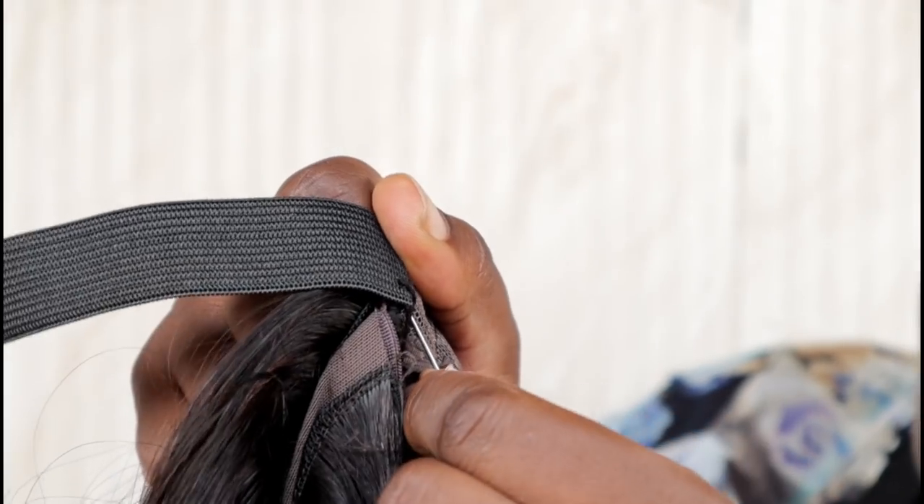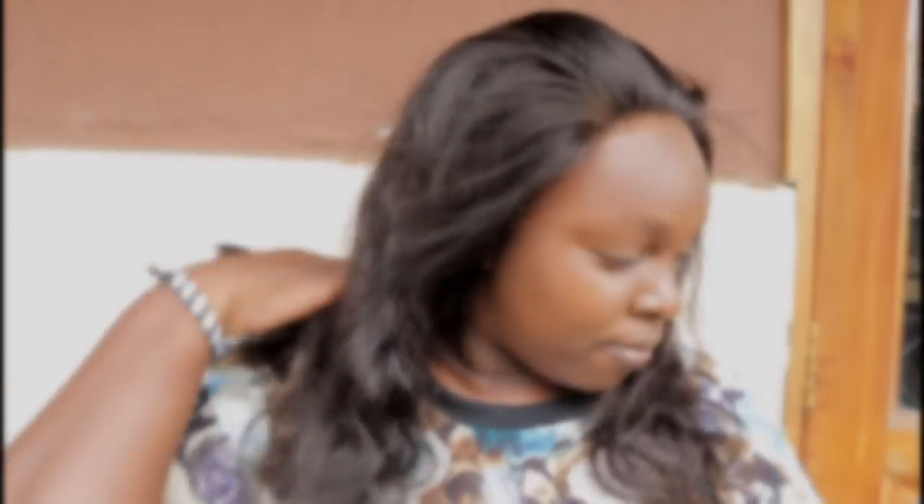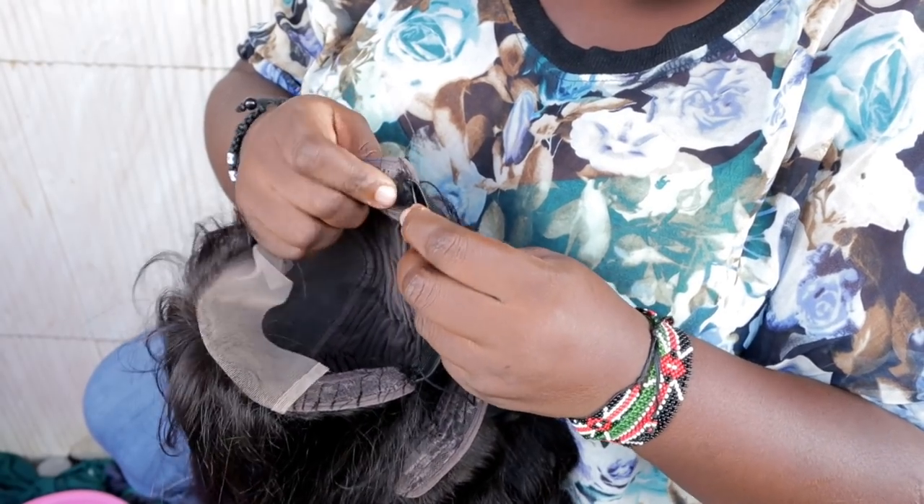Do you want a wig that is glueless? Hello, welcome back to my YouTube channel. In today's video we are going to do the elastic band method. I am going to show you a glueless lace wig application.